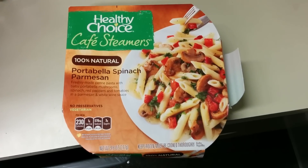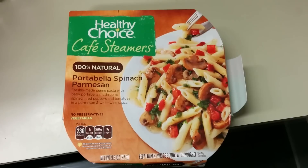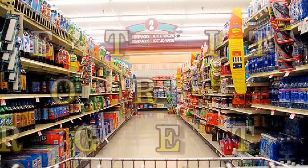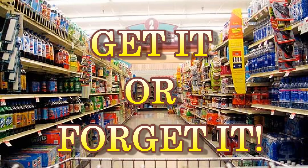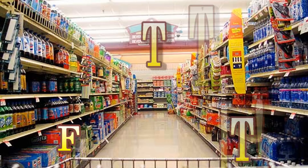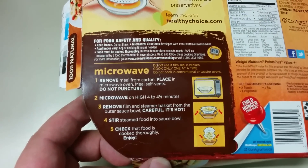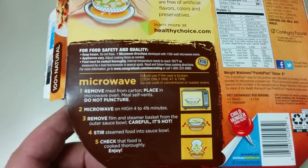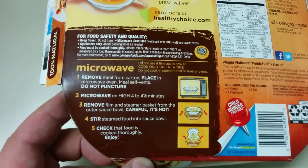Alright, this is what Amy got me for lunch today. 100% Natural Portobello Spinach Parmesan. Take it to the microwave, remove the film. There's a basket in there so you can strain everything, and you pour it right into the bowl.